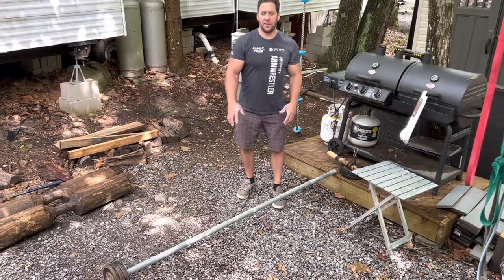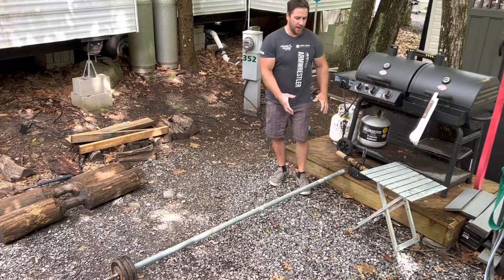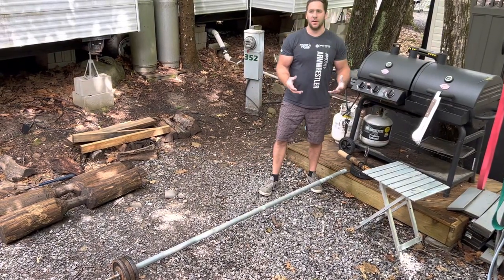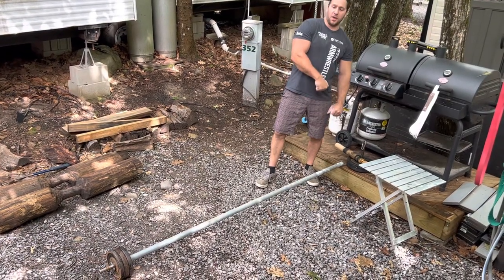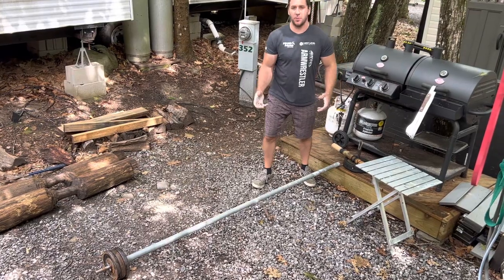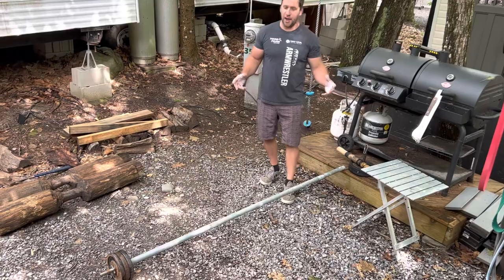Alright guys, so this lift is inspired by a message I got on Instagram. They tagged me in a link and said they wanted me to try it. It's with an Olympic bar where you grab one end of the bar and lift it, seeing how much you can load it up with weights. I'm up here and I don't have an Olympic bar, so I'm gonna do a kind of gangster version of it.